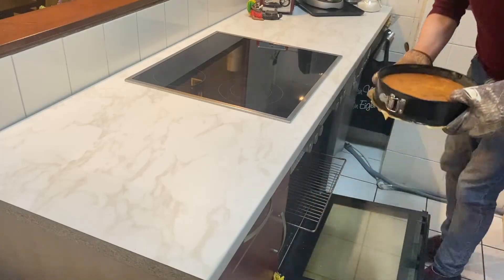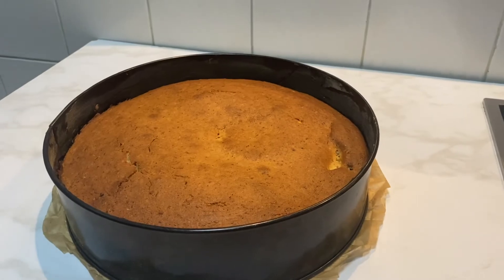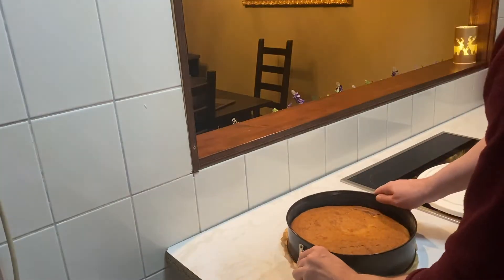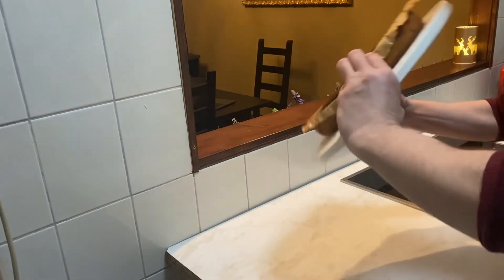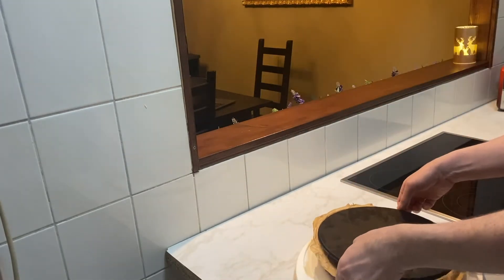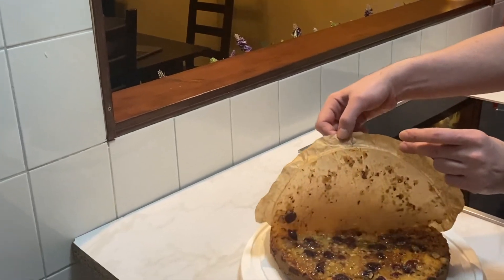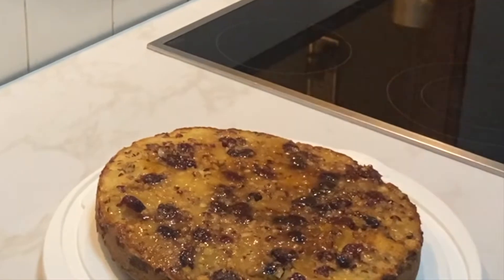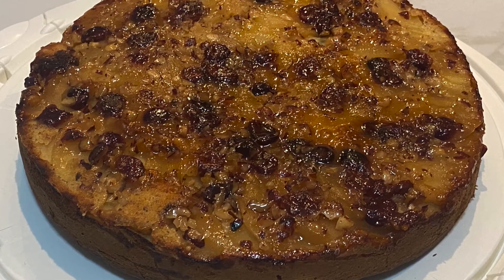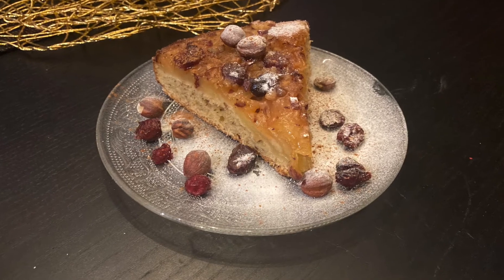When done, take it out and let it cool down for 20 minutes in the form. Then carefully release the outer ring and flip it over onto the tray, and carefully remove the paper on top. If you want, you can dust it with some powdered sugar. Bon appétit!